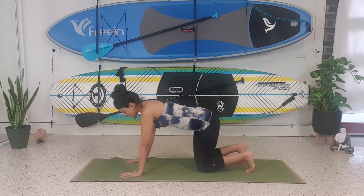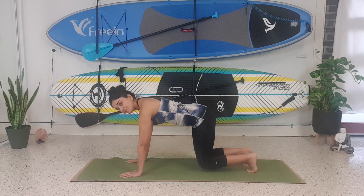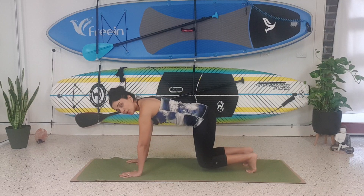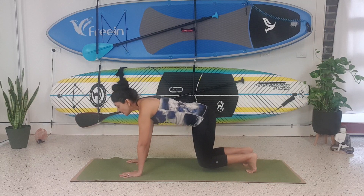We're going to tuck our toes under and just lift our knees up, pulling the belly button in to support the posture, and then gently relax. Inhale, lift up — hold for three, two, one. Gently release. One more time: inhale, hold for three, two, one.